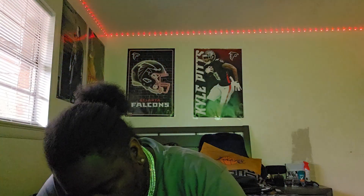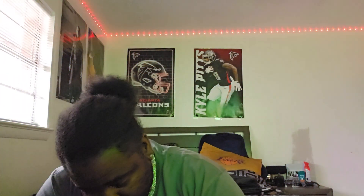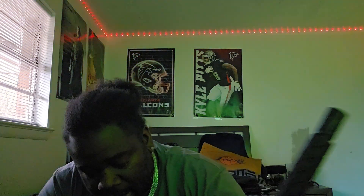What's going on KB Nation, it's your boy KB back again with another video. Today we got the bullpup — I like to call it the bullpup.